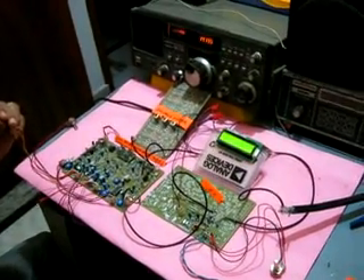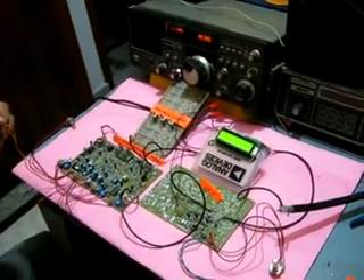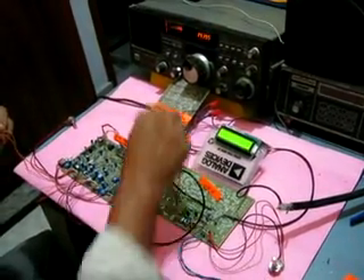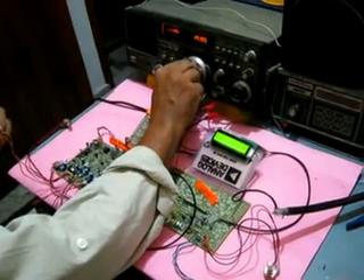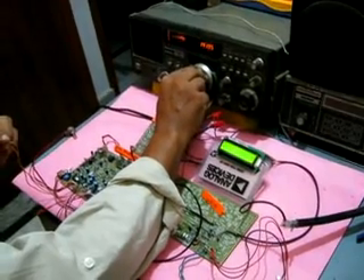Hello, this is a modulation check for G6LBQ BITX multiband transceiver.